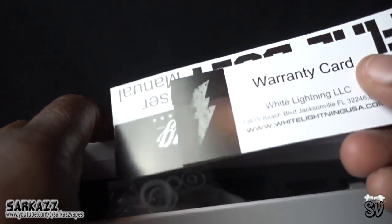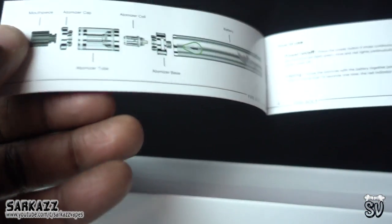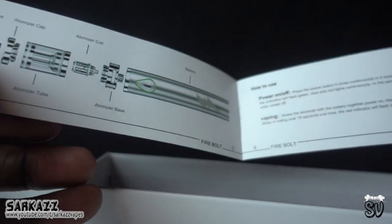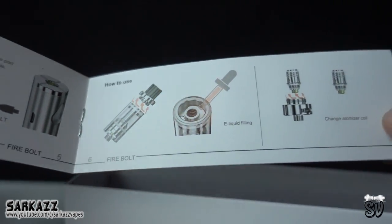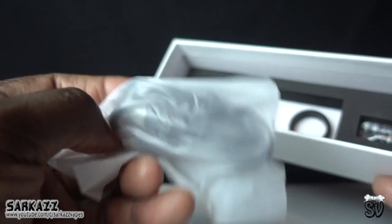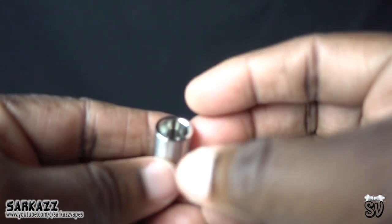There's no information on that — warranty card, and you got the user manual. Always important to check out your user manual. O-rings, charger, and the protective piece.